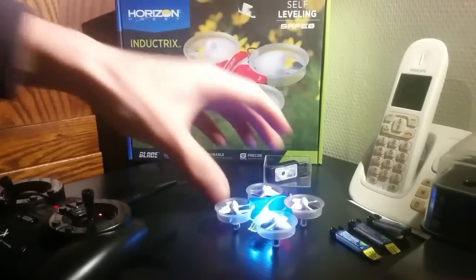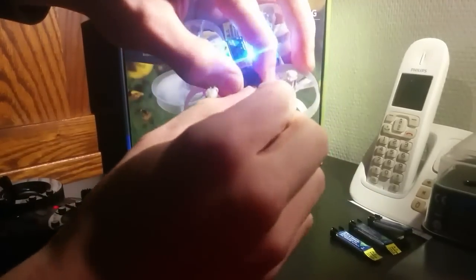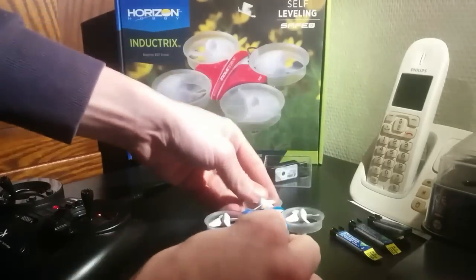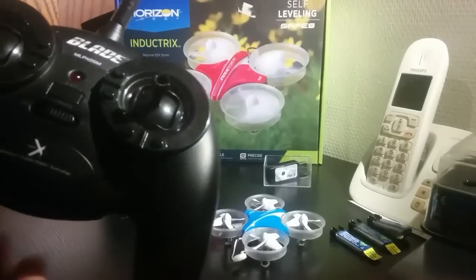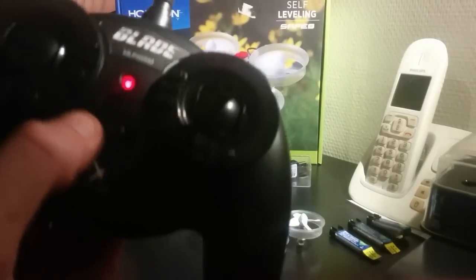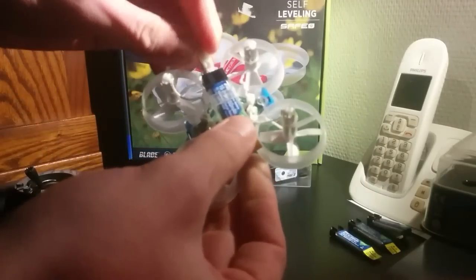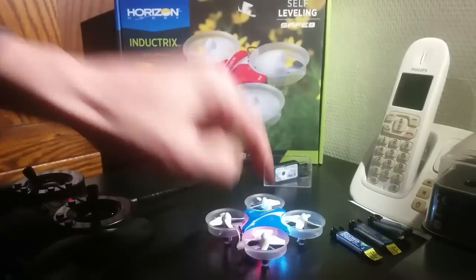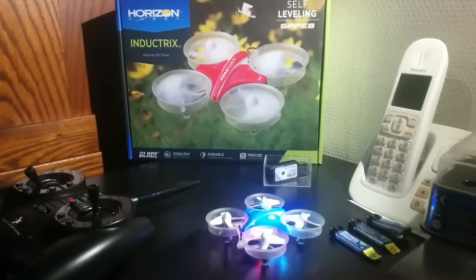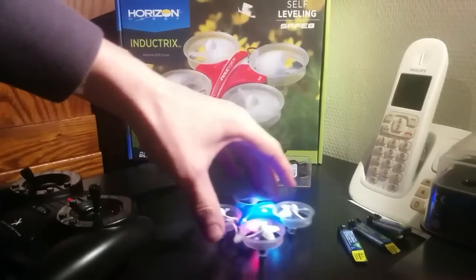Now, before you start flying: plug out the battery, put it back down, turn off the controller, wait a few seconds, turn the transmitter back on, put it down, take the quadcopter, plug the battery in, put it back down, and wait for the blue light. When you see the blue light, you're good to go.